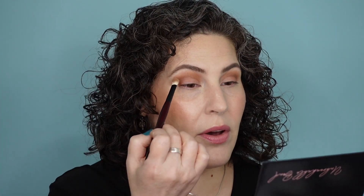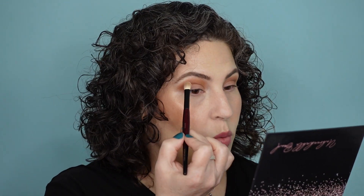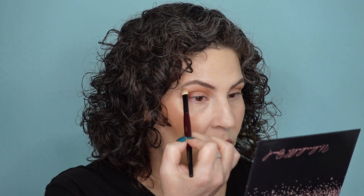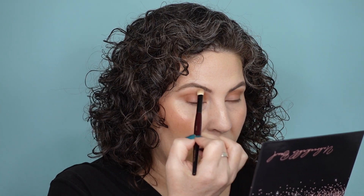Do you see how even this by itself would be perfect for just a work day? I love this — it took very little time, one little brush, and that's it. I'm going to bring in the lightest matte shade, called Mama, and keep it right at the edge here and blend right underneath my brow bone.